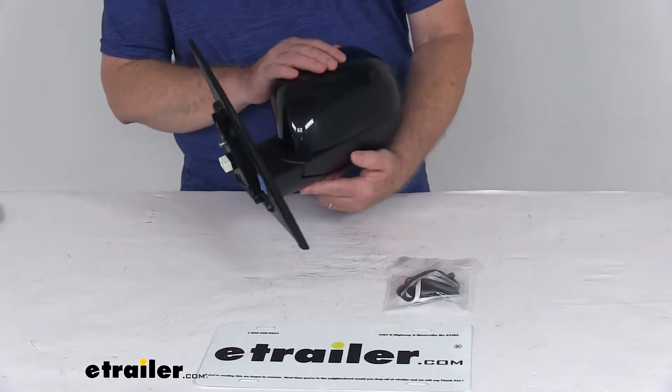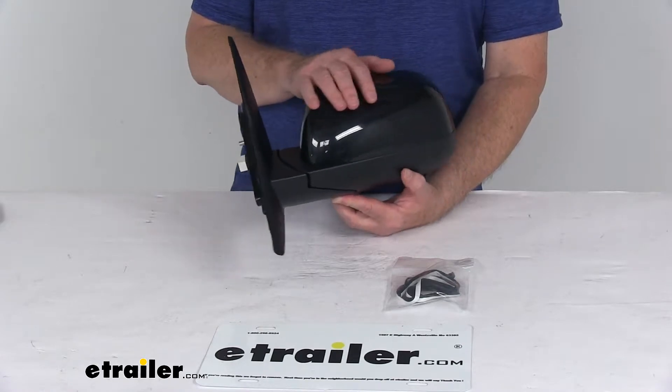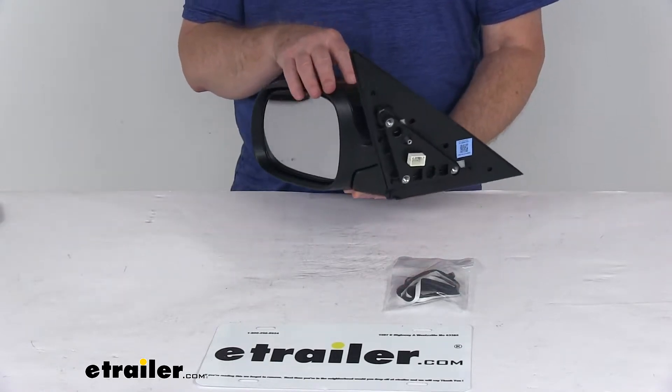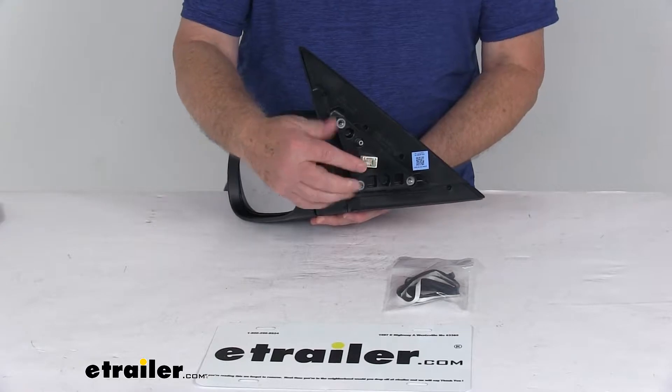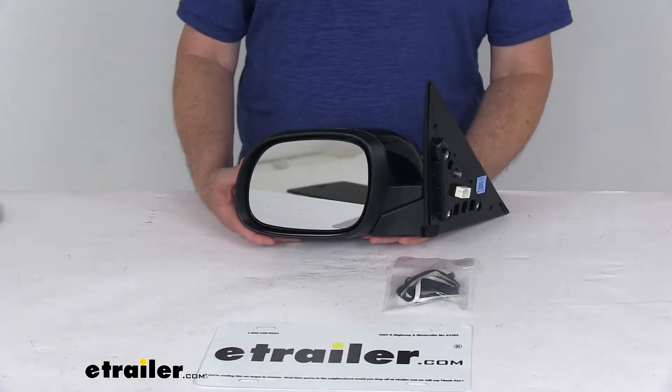This side view mirror is a direct replacement for the driver side factory mirror on your vehicle. You can see it is modeled after the manufacturer's original look and fit. It offers power remote capability so you can adjust your mirror face position with the factory power controls inside your vehicle.